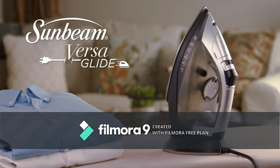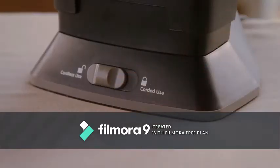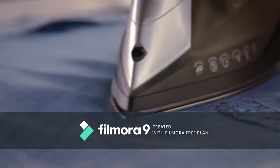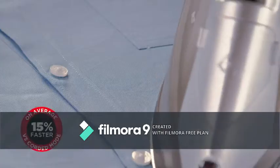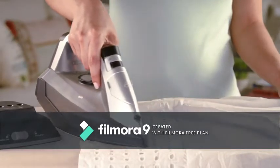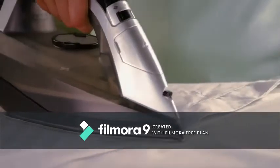Introducing an all-new hybrid iron designed to give you a choice of ironing either corded or cordless at the flip of a switch. The Sunbeam VersaGlide Iron is the most innovative iron yet. Its one-of-a-kind operation provides the option to iron cordless — it's the only iron that adapts to your needs. You can iron freely without the restriction of a cord, pressing garments quickly and conveniently.